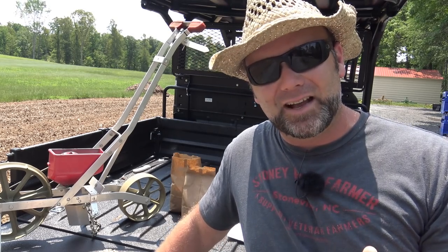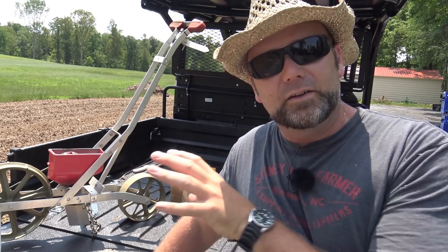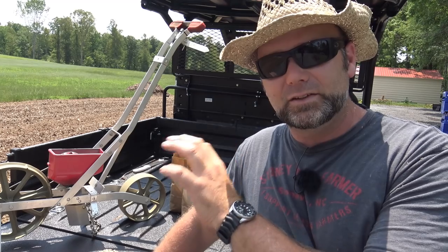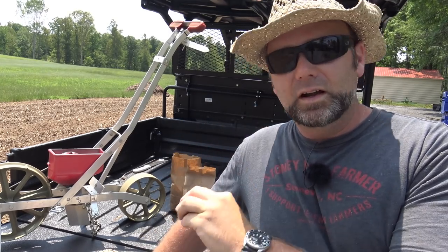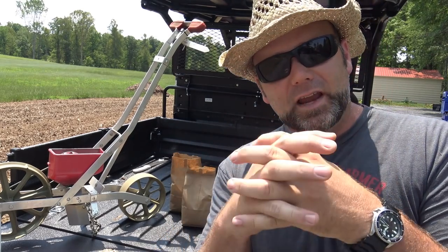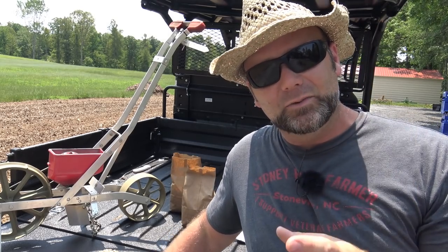We're expecting some rain in the next couple of days, so we're going to be working in our upper garden — our corn garden. If you've been following our garden series, we're amending the soil here. We've tilled in a lot of soil amendments: mulch, compost, manure, rock dust, all sorts of good stuff to help this soil retain moisture and nutrients. Today is the day we're going to hit it with some seeds.